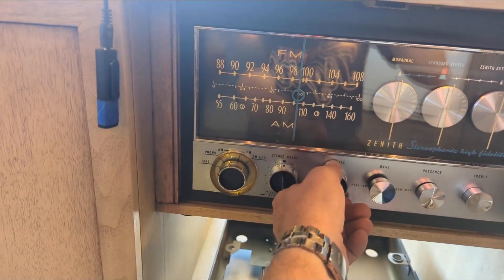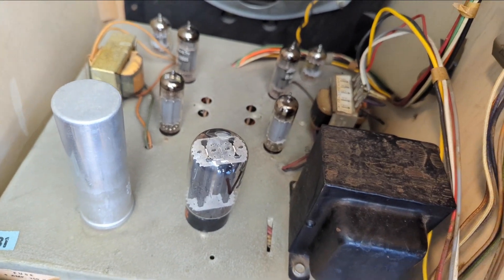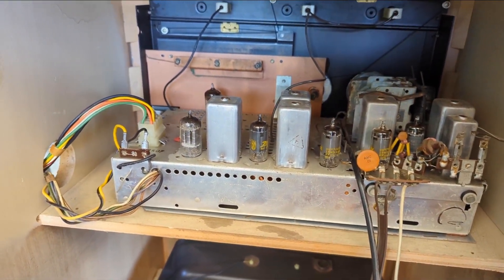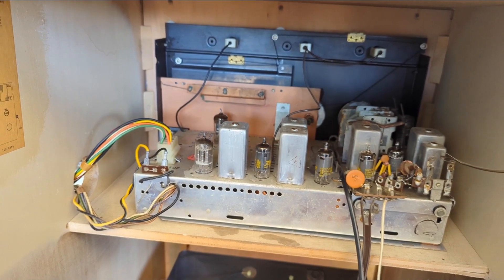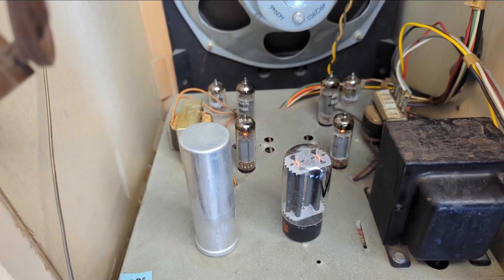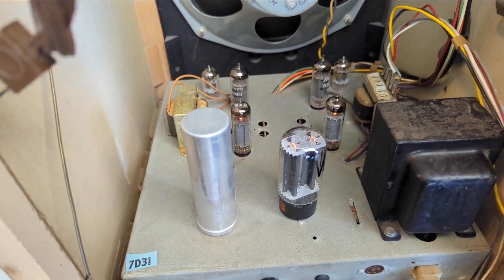That sounds not right — why is it clipping like that? Let me try it on one of the other selections. It's still clipping. One of my tubes is completely red-plating here — that's probably messing up my audio. The FM isn't actually tuning; I'm not sure if it's a mechanical or electronic problem. Also, one tube up here is getting no filament — it's a new tube so I think there's an amp problem.